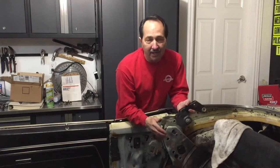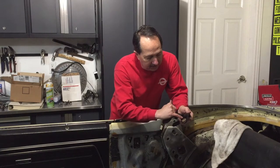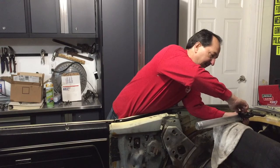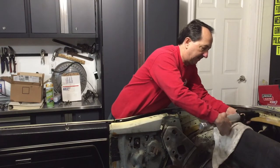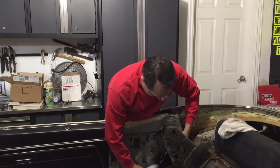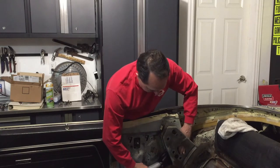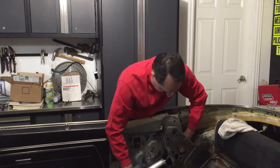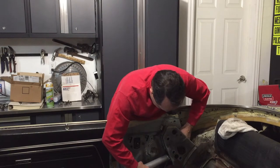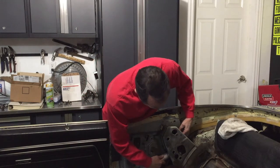Sometimes we do things the hard way so that we can do them right. These brackets are marked — this is the right-hand side. They do have to go up from underneath; I tried to take them down through the top and couldn't get things to line up. Before I get these in there too far, I'm going to put this top hose on.